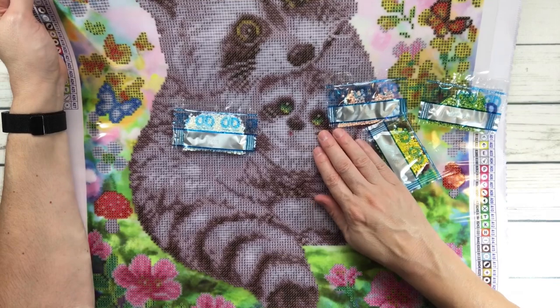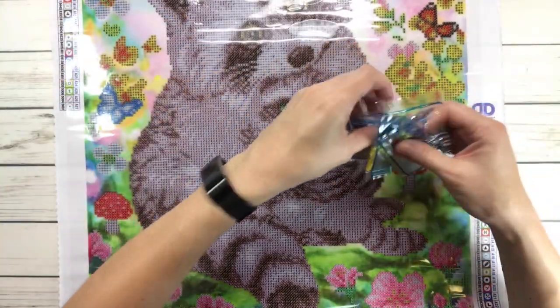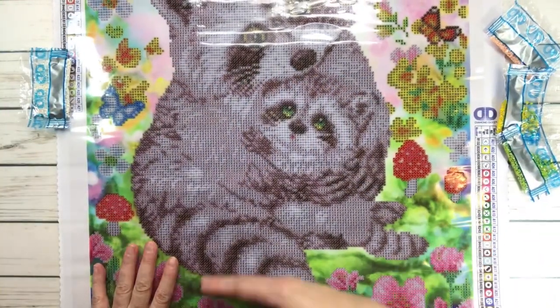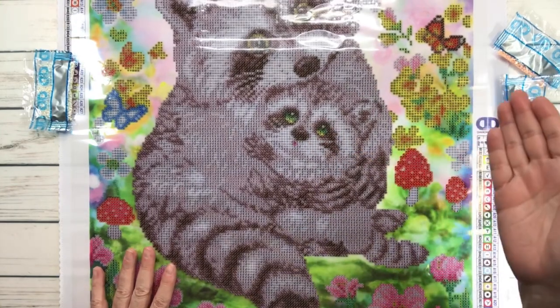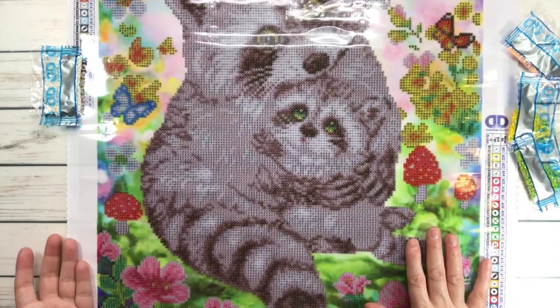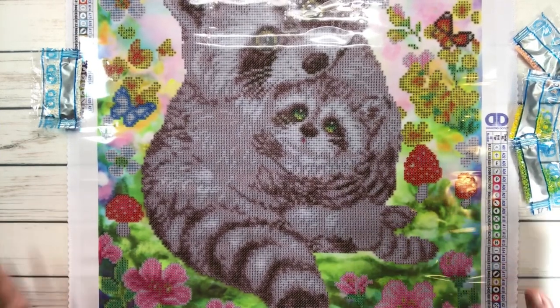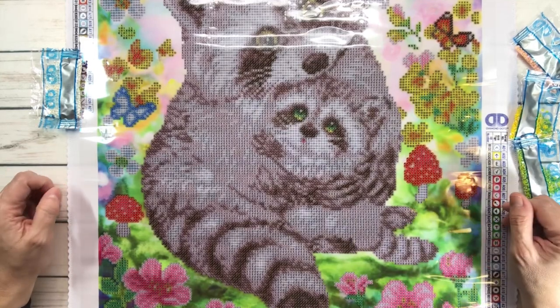I hope you love this painting as much as I do! Like I said, it's a wonderful price, it's perfect for Mother's Day right now, and it's a good size too - not that big and not that small. So that's about it! I hope you guys have a wonderful weekend. Bye bye and thank you very much!